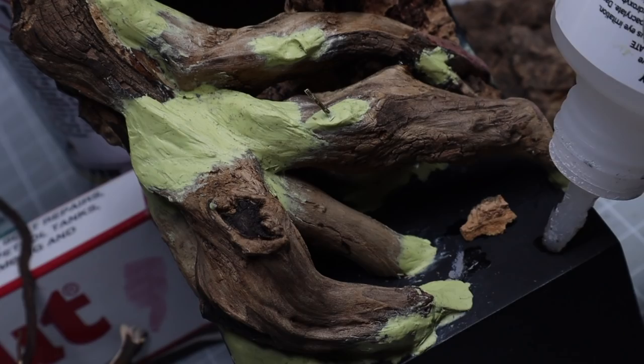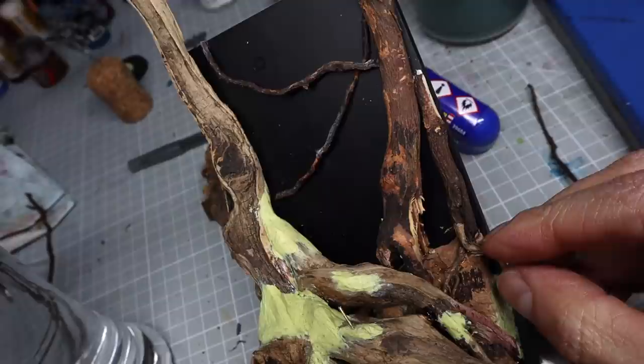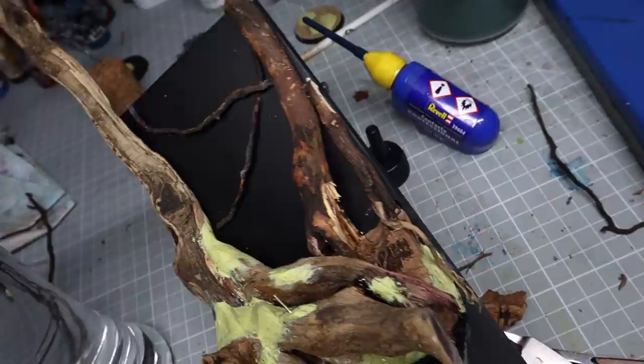Once I'm happy I glue them in place. On the smaller tree I also added some finer roots — again, these were actual roots — so you need a good variety of different thicknesses when you go foraging for these things.